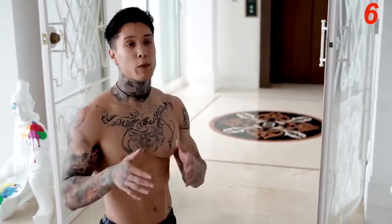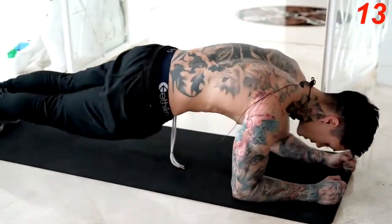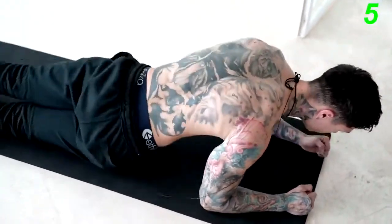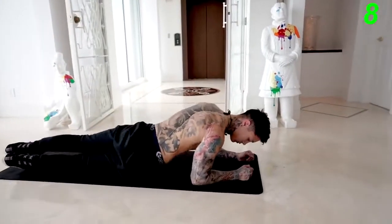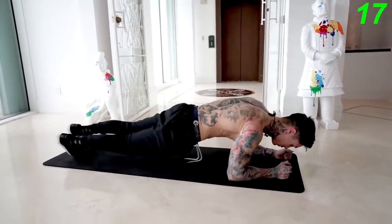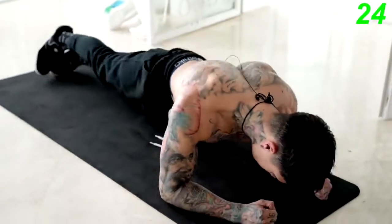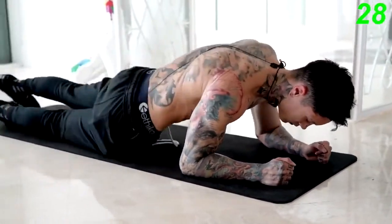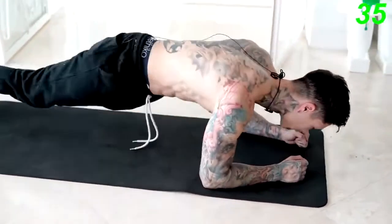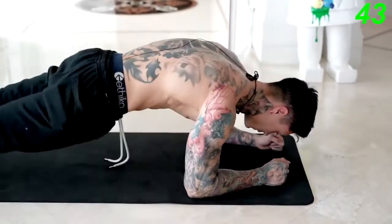You guys should definitely be feeling that by now. You're going to the next exercise in a plank position. We're going for a plank side to side — really focus on the full range of motion. So you get into a plank, you get your hips down to one side, down to the other side. Really focus on how much you're engaging your abdominals versus how fast you're actually going through this exercise. Five, four, three, two, and one.